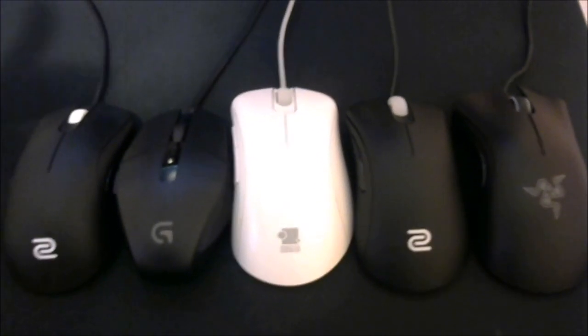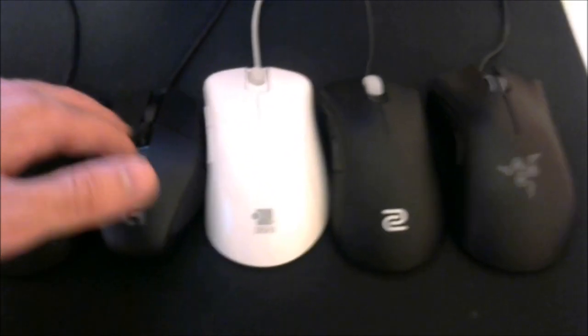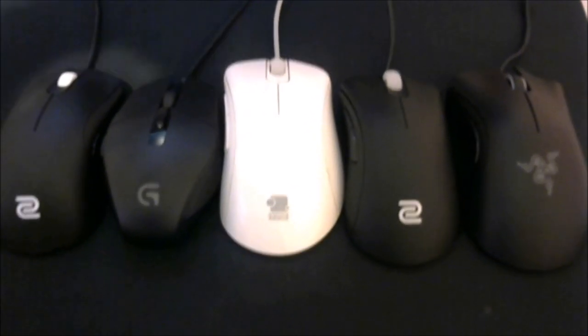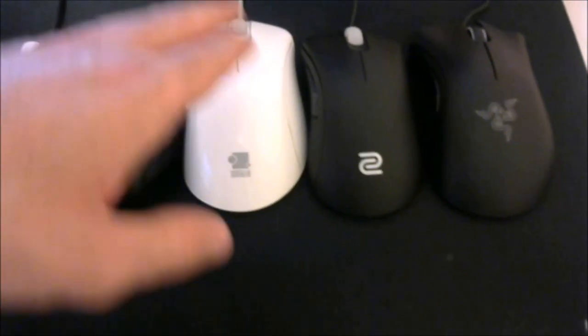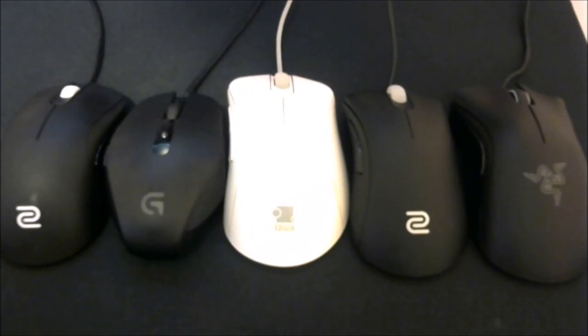If you prefer a smaller mouse, definitely go with the ZA-13. If you use something like the G303 and like that small feel, definitely try the ZA-13. The ZA-11 would be better if you're used to bigger palm-grip mice like the EC1 and the Razer DeathAdder Chroma, which are a little bigger than the ZA-12.